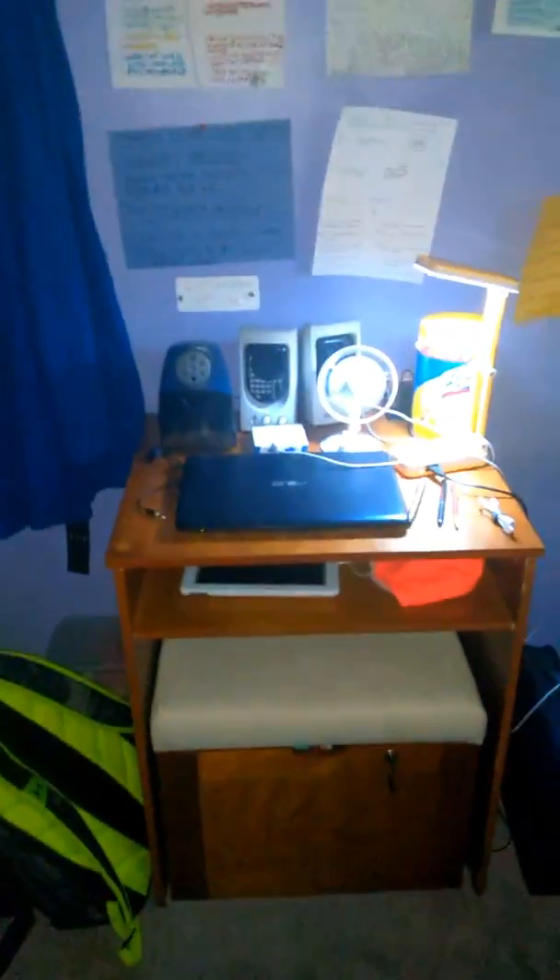Yo yo yo, what's up? It's Orange Juice TV, and today I got here my new desk that I actually had to disassemble, which took like an hour — or 30, 40, 50 minutes. But yeah, this is my new desk.